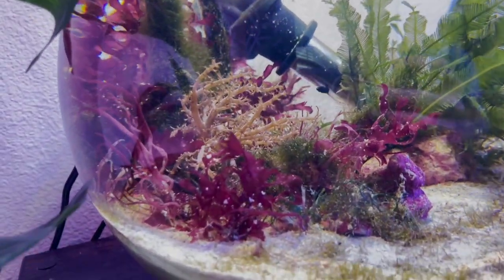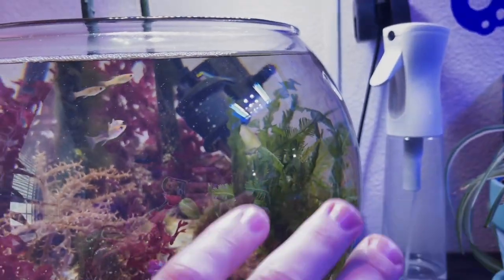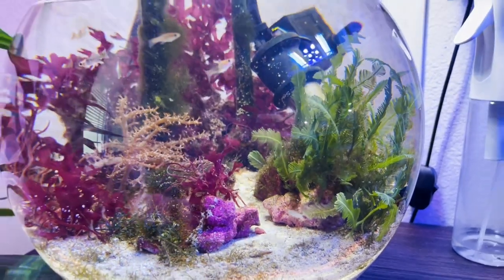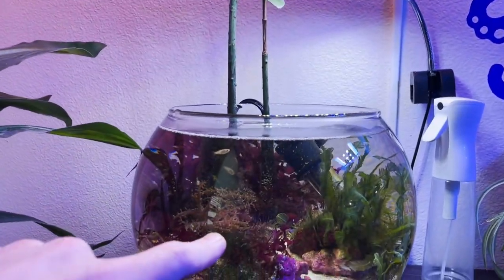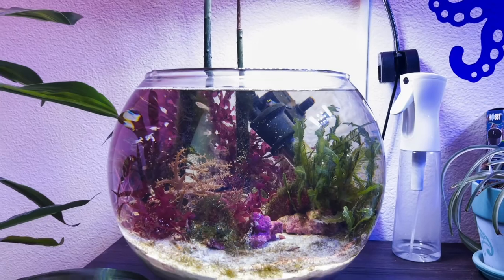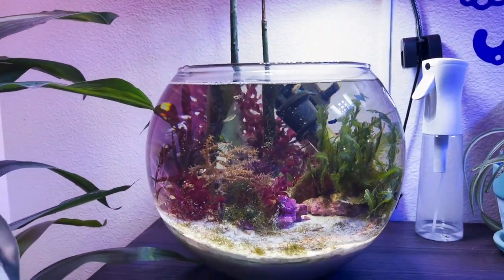This soft coral Kenya tree is doing really good in there. I've got the Colorbra — this one grows like crazy so I have to trim it a lot. Recently I trimmed it and very unintentionally made a nice little path in here, which I think looks pretty cool. Overall this thing is on cruise control as well. I barely even do water changes on it — maybe once a month or when I feel like it. Just feed it nitrate, phosphate, feed the fish, and it just goes on its own.